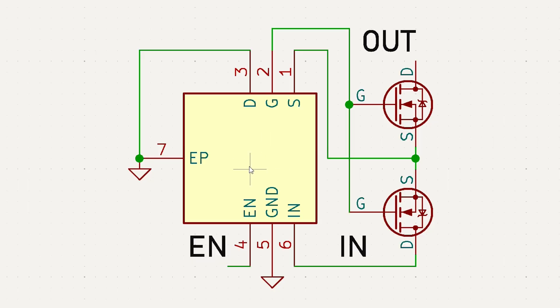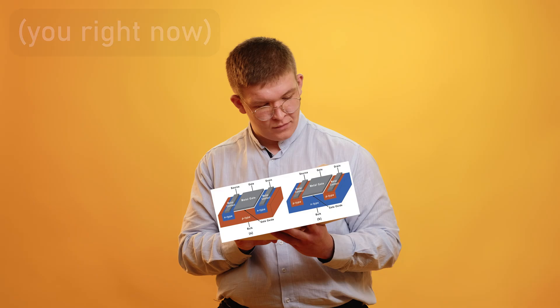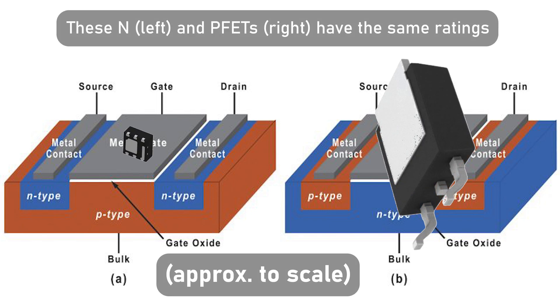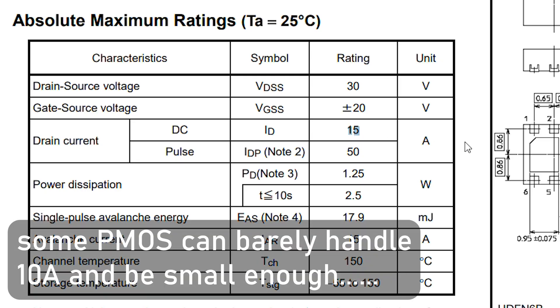But what if I told you that with this same number of parts, you could build something 10 times more efficient — not only electrically, but also in space — especially as the current requirements of your system begin to creep above 10 amps.